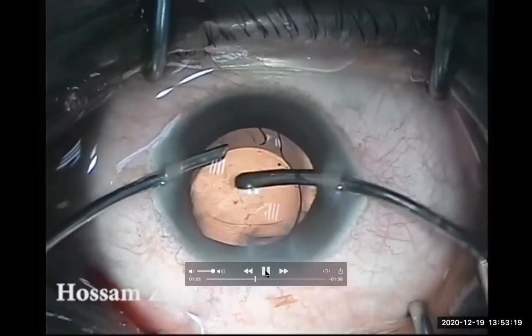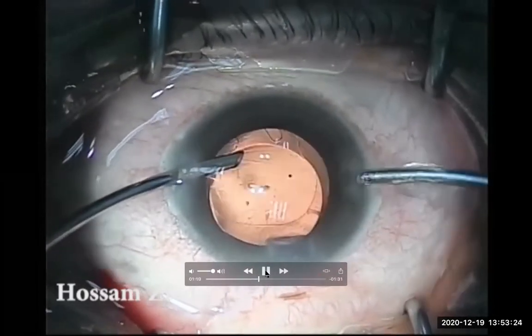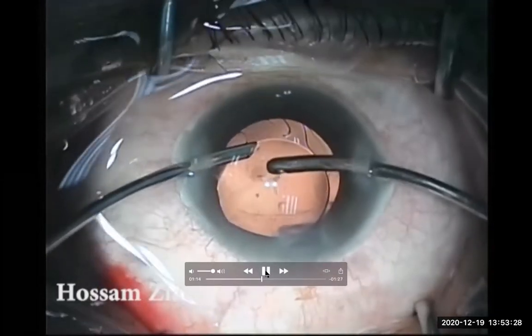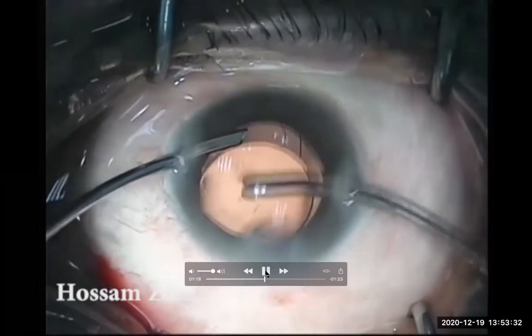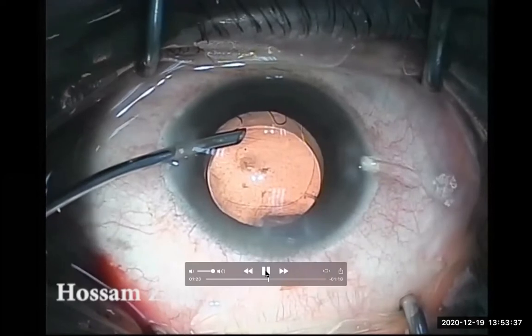I'm trying to catch it and to trim it by the port of the aspiration, but no way. There's no need for many trials — better to keep the posterior capsule intact till the end.